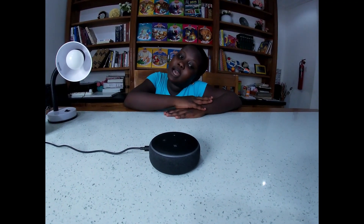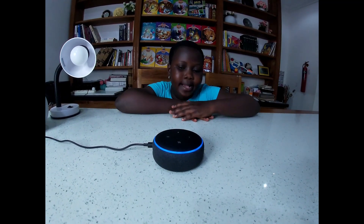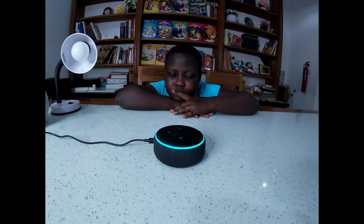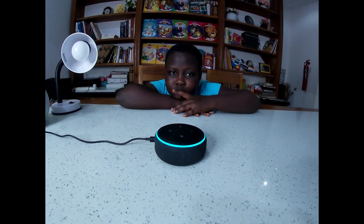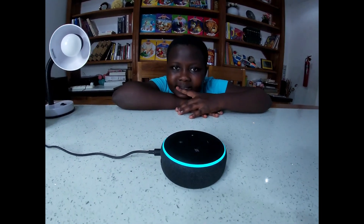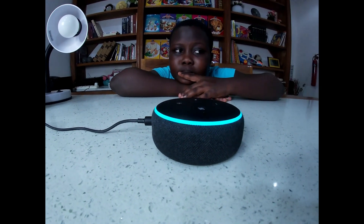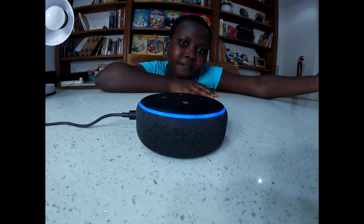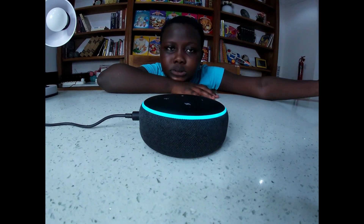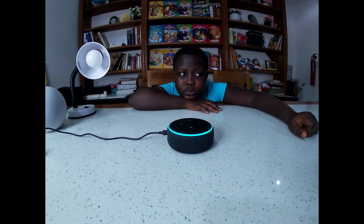'Hey Alexa, what is the recipe for making a pancake?' 'For pancakes, I recommend the fluffiest pancakes from SideChef - 30 minutes to make, serves 4. What would you like: start recipe, send it to your phone, or hear the next recipe?' 'Send it to my phone.' 'Okay, sent! To hear the instructions step by step, just ask me to start your recipe.'